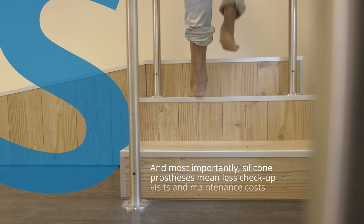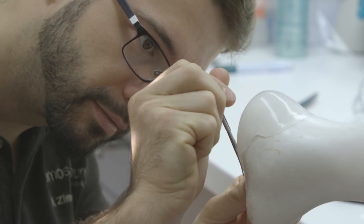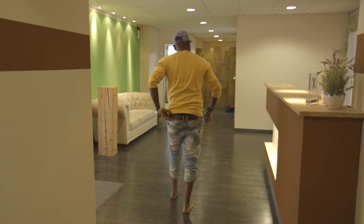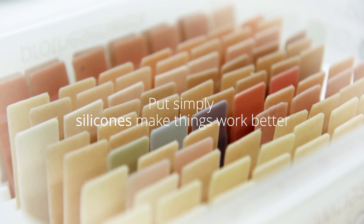Over 50 years of scientific research has been dedicated to assessing the safety of silicones to consumers, workers and the environment, so that silicones can continue to help improve the lives of everyone on the planet. Put simply, silicones make things work better.